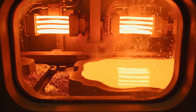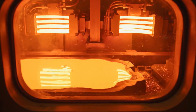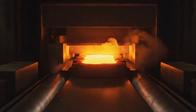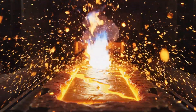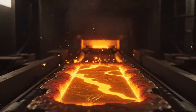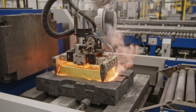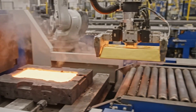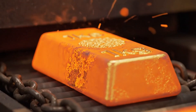As the bars emerge and cool, the surface solidifies into a crystalline texture, releasing a final puff of gas. The now solid but blank gold bars travel along a cooling conveyor, showcasing their natural raw metal finish.